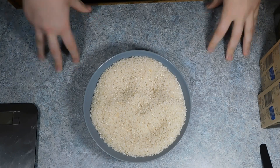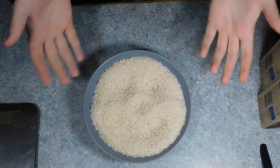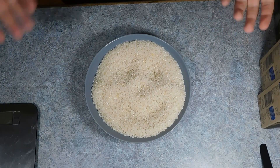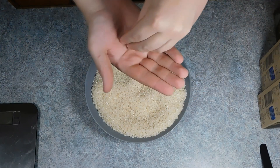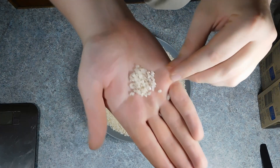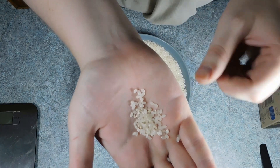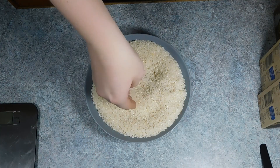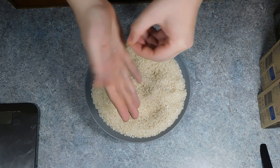Hey guys, Pepperami here. This week we are making rice and gruel, or in English, rice pudding. Now for this you will need a special kind of rice, and if you look very closely in the bowl you can see it's making a creepy smiley face. Now as you can see, the rice grains for rice pudding are shorter and rounder than normal rice, and therefore take longer to cook.